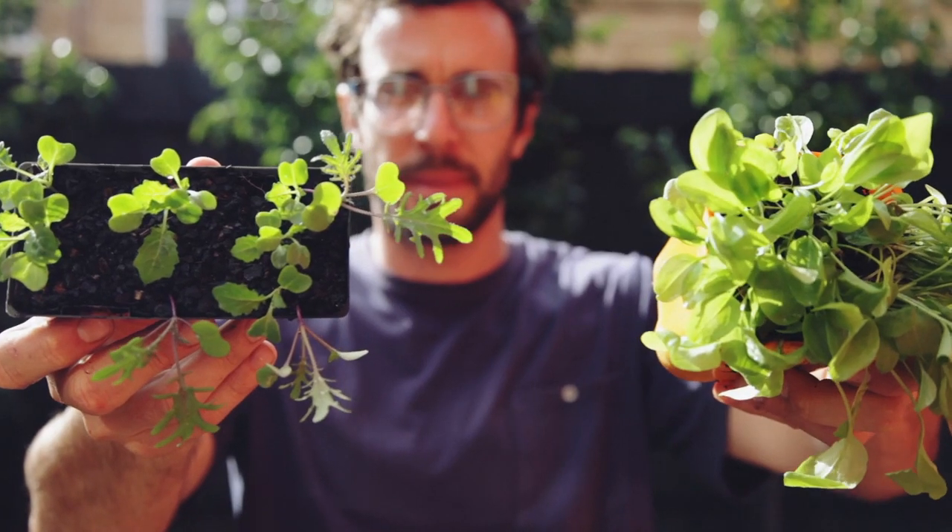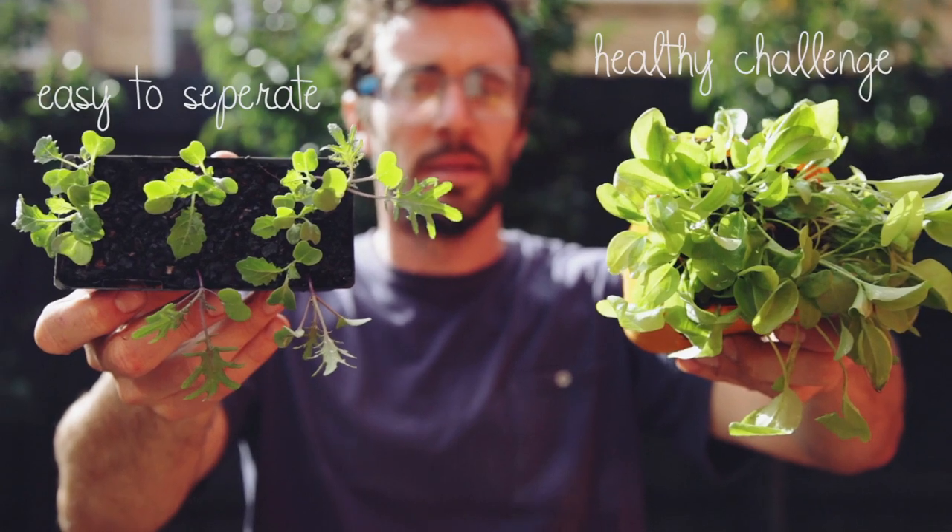Don't fall into the common trap of planting the entire 500 as one. You need to make sure to separate each of the individual seedlings and space them out correctly.